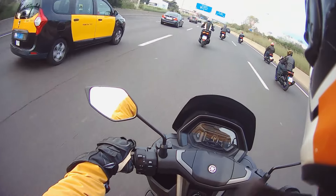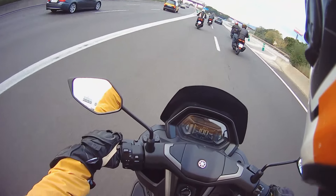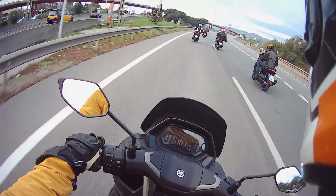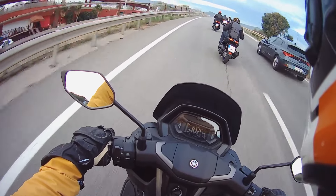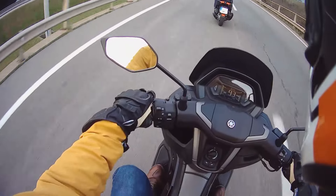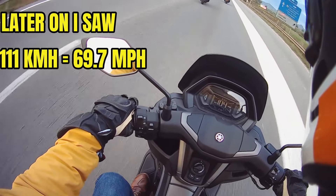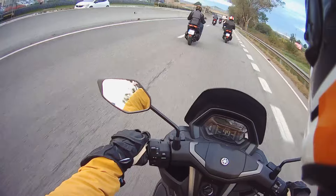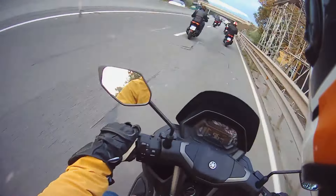We've just got on these literally straight onto the motorway, and it does really well — really impressed. It's a liquid-cooled Blue Core motor of course, and whatever they've done to it, it's very good. Doesn't feel like a slow 125 at all; you can have a bit of fun for sure. I saw 108 km/h on the speedo earlier, and even now I'm not even at full throttle and it went up to 106 km/h. Very impressed.